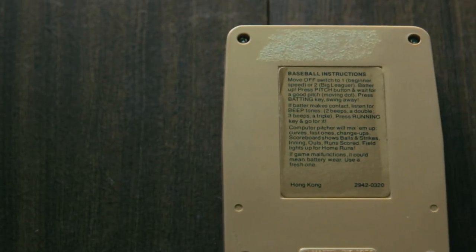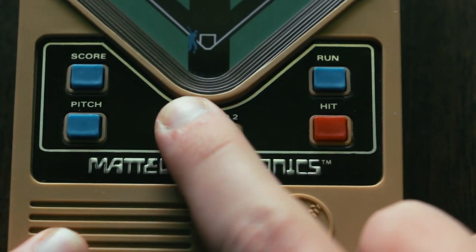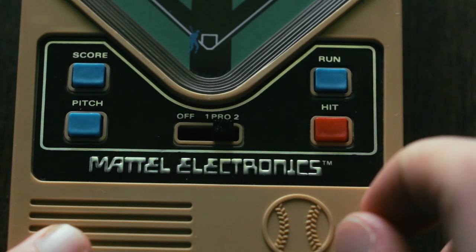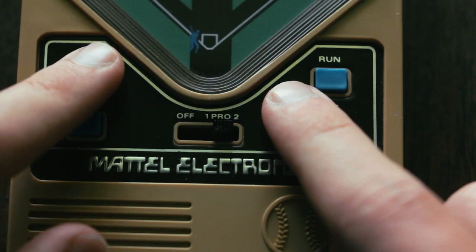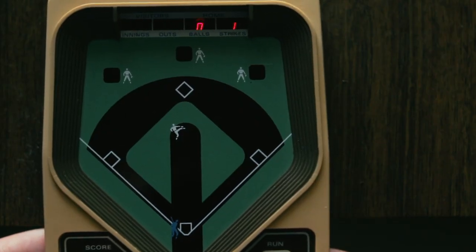Instructions for gameplay are on the back of the device. You turn the game on and select difficulty with the black switch in the middle, and the buttons flanking it are for the gameplay. When you're ready for the ball to be pitched, just hit the pitch button. Everything will go black except the ball, and press the hit button to swing your bat.